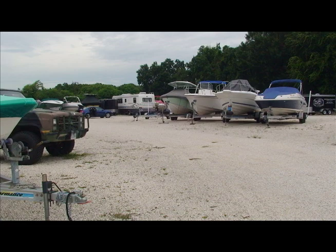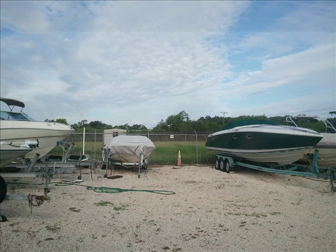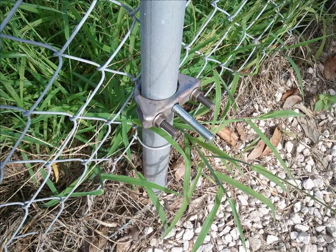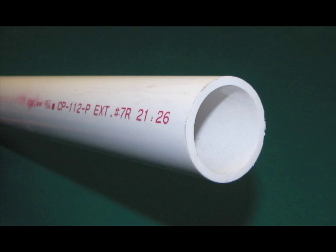Chain-link fences keep casual thieves out. You can add all the extra barbed wire you want, but with a ten-dollar pair of bolt cutters, they're going to go through that barbed wire and come straight through that fence. So if we add an electrified perimeter security array to that fence, we can monitor the status of the fence and know the moment somebody comes through, then trigger an alarm and issue the appropriate response, such as the police.